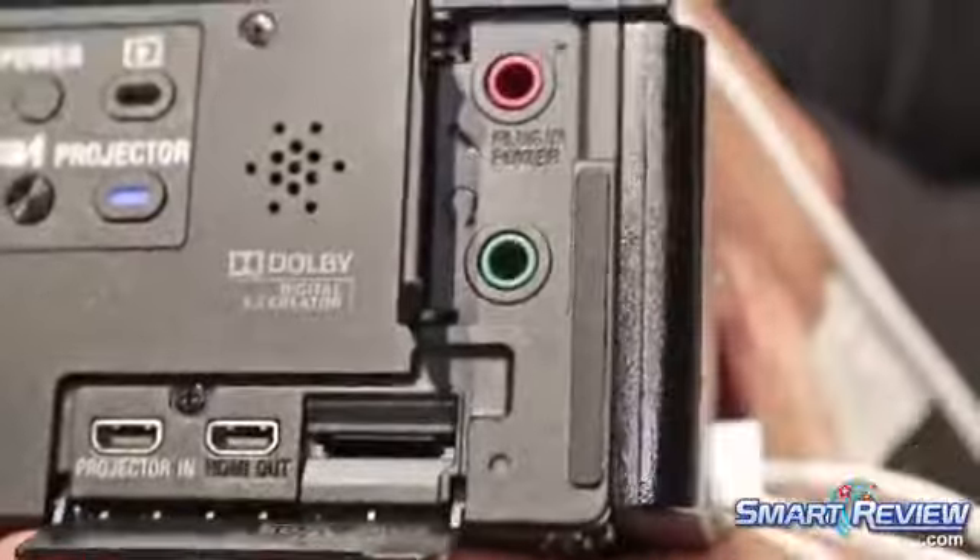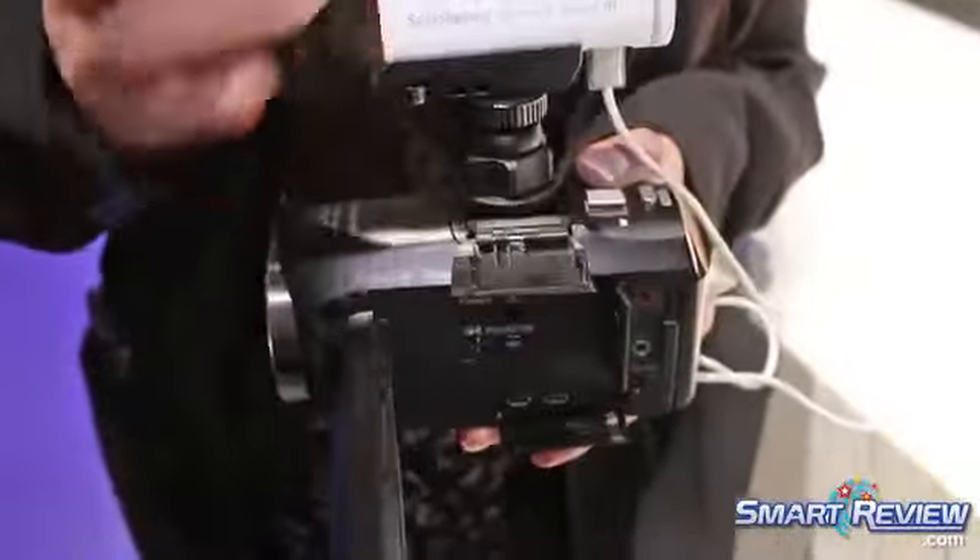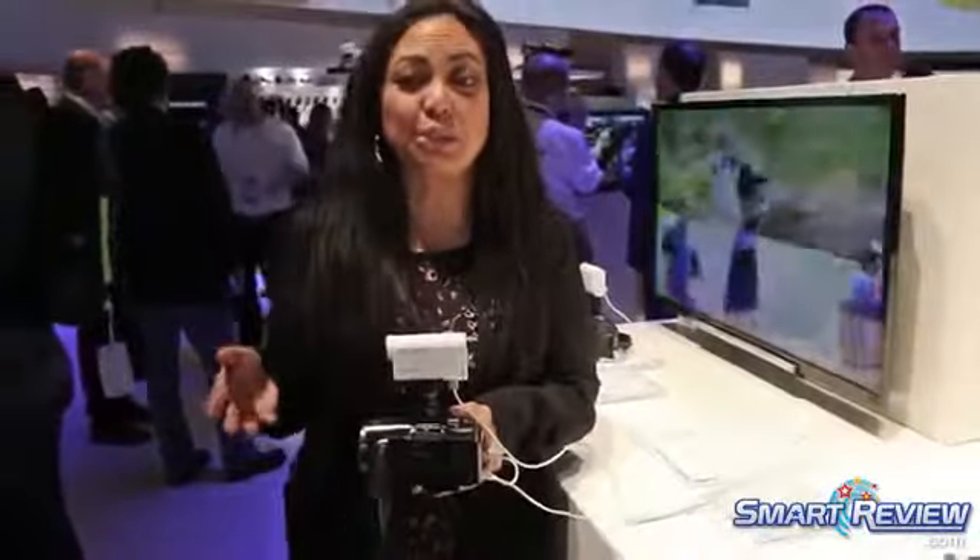Speaking of audio, you can also do a mic in and a headphone jack out, so you can listen as you're recording to the sound you're picking up. With the multi-interface shoe — which we have here with the camera — you can also attach extra mics as well as lights to really up the production value, which is exciting even for home movies.